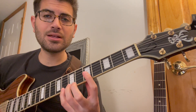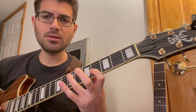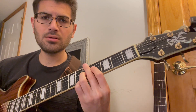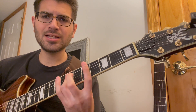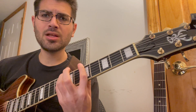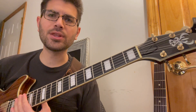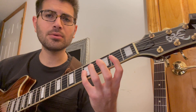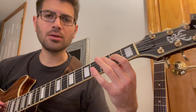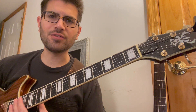And you can descend as well. That was the melodic pattern with a little rhythm added to it. You can go all the way up and all the way down in each position. That was in the E minor shape.